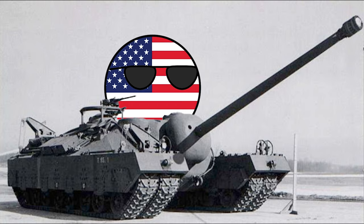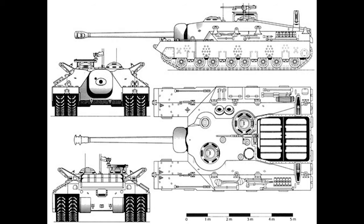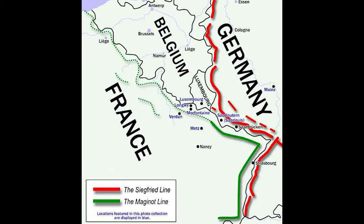So, what was it? Like many other countries during World War II, America began to construct a supertank to combat the tanks of their enemies, such as the Tiger. The construction of the T-28 began when the Allies were approaching the Germans' heavily guarded Siegfried Line.